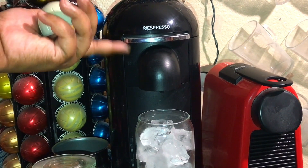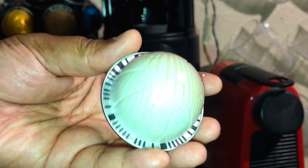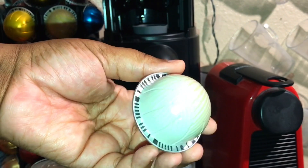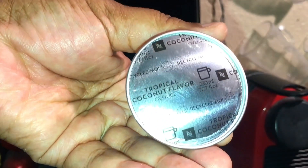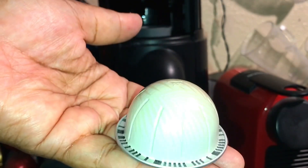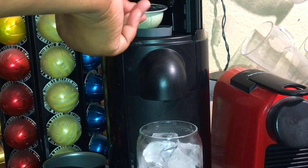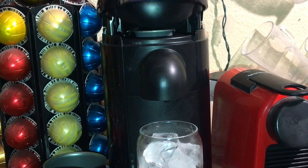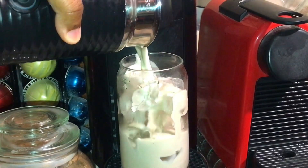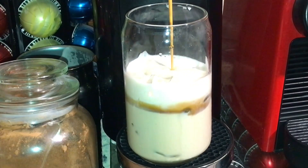Alright guys, to make my iced coffee I am going to be using my Nespresso machine. This right here is the flavor I'm going to be using — this is Tropical Coconut Over Ice, which was just released about a month ago. Now do you guys see that barcode underneath the capsule? You want to make sure you put the capsule in upside down so the machine reads that barcode and knows exactly what size coffee to make for you — no more, no less.